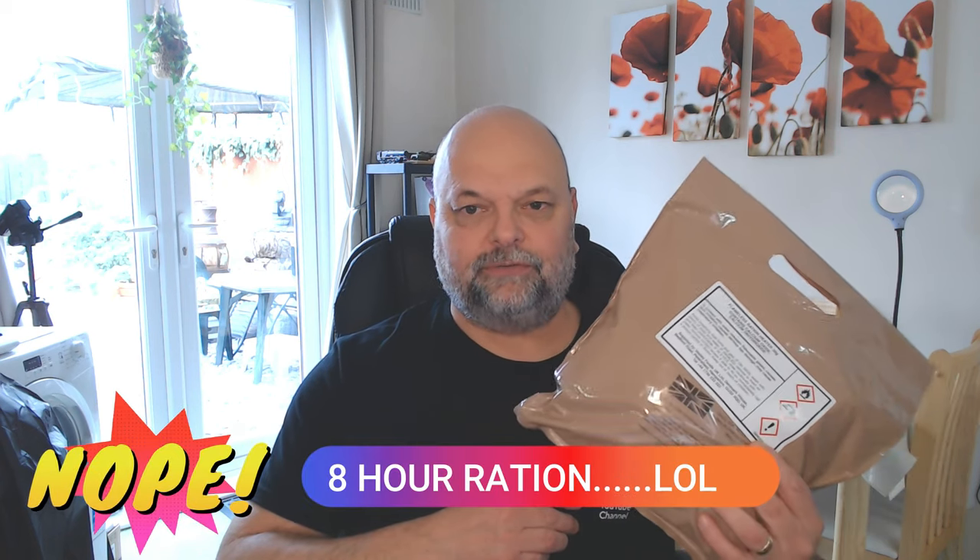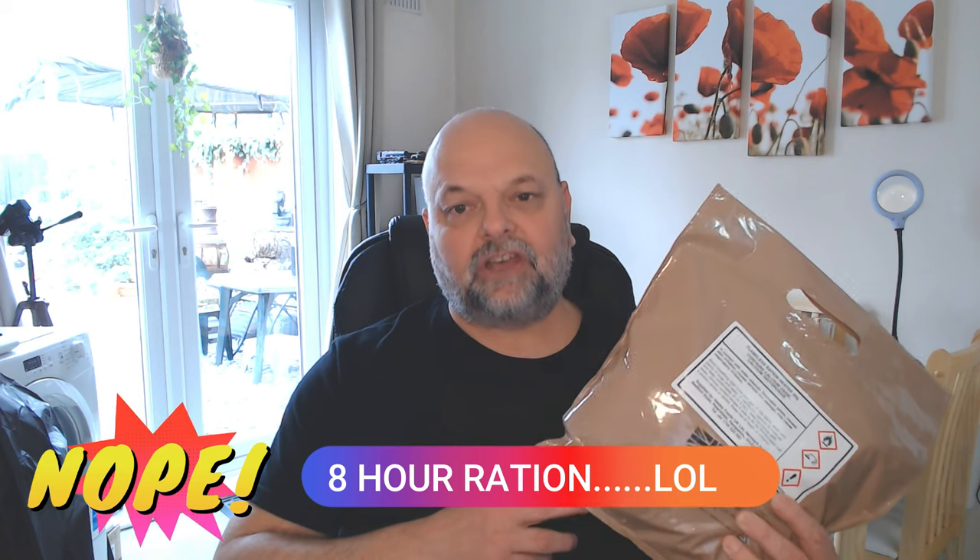Hello and welcome to another one of my videos. Today I'd like to go back to somewhere I've been relatively recently — back to the UK — and take a look at one of the newer British Army single meal rations. This is just a 12-hour ration, not their usual 24-hour ORP, so let's get this on a table and see what this pack contains.